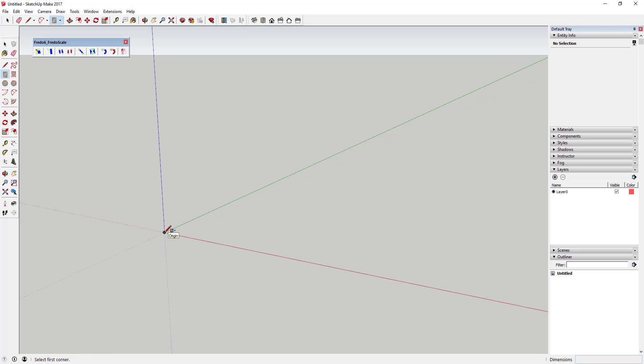First, delete the default model. You're also going to want to make sure you have Fredo Scale downloaded — you can get that from the SketchUp Extension Warehouse. I'll link to it in the notes below, or you can just search for Fredo Scale in the Extension Warehouse.